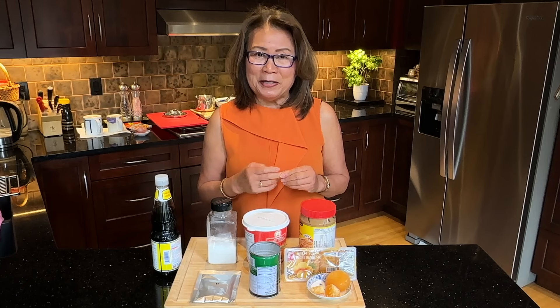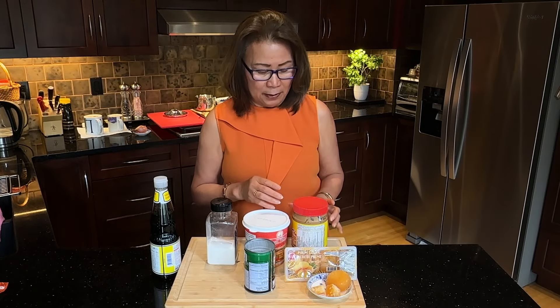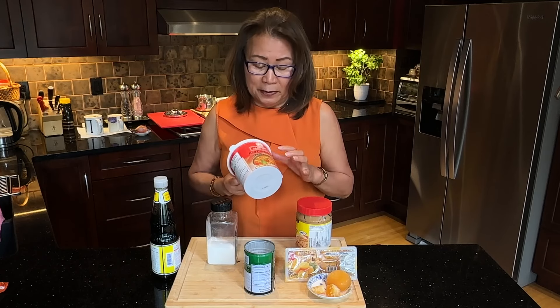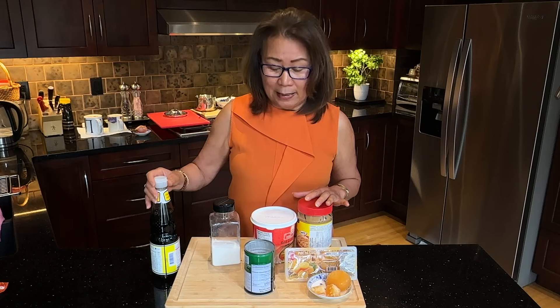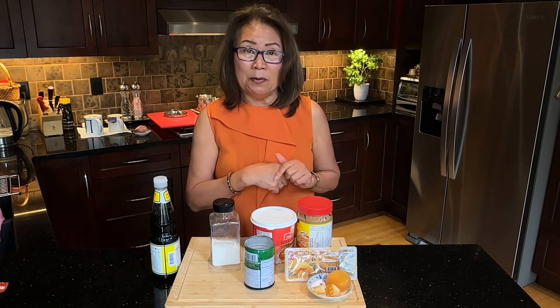So let's go and take a look at the ingredients. The ingredients for this peanut sauce: palm sugar, coconut milk, chunky peanut butter, red curry paste, and I have fish sauce and I also have Thai light soy sauce. Detail ingredients for this recipe will be listed down below.